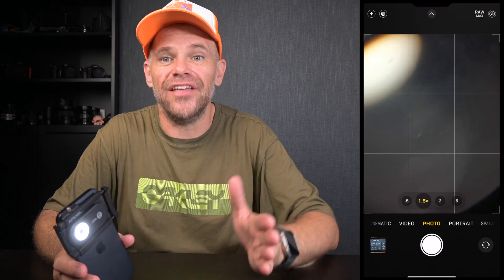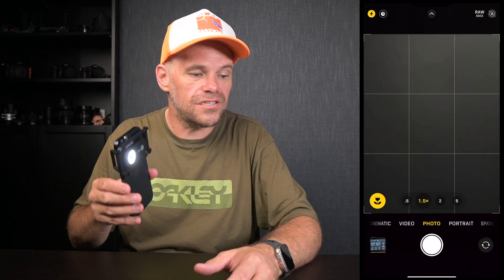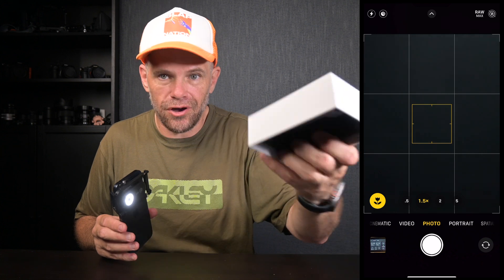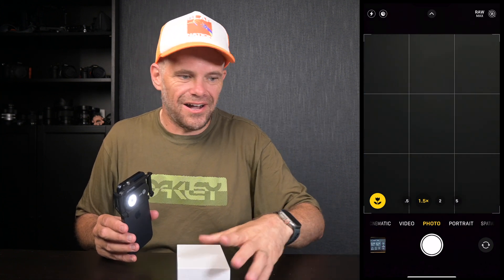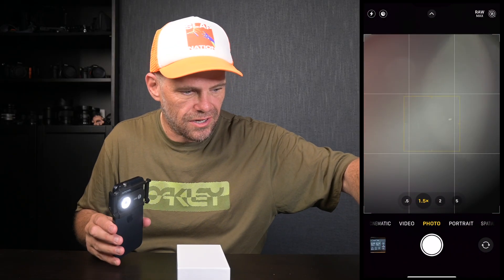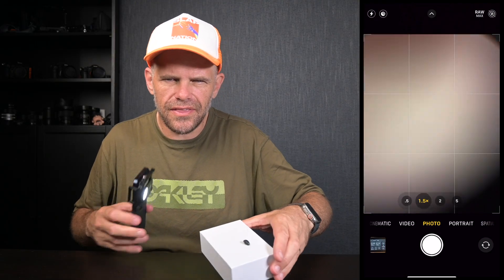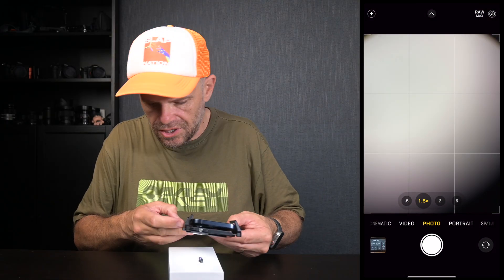This is where it gets neat. The other day a little beetle crawled into my studio — I'd never seen a beetle like this before — and then it died right on the carpet. It just sacrificed its life for this video, because I'm going to use the beetle with this to zoom in super close. Let's flip over the box so we've got a white background. The beetle is tiny — that's how tiny it is — and we're just going to go in.